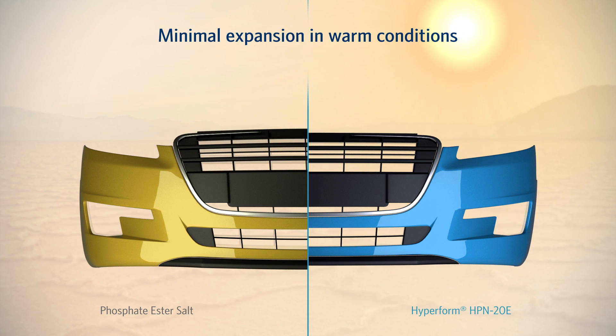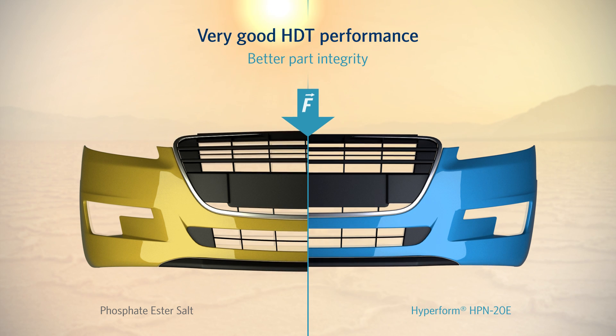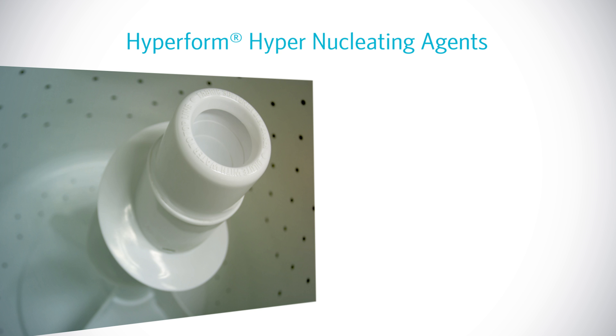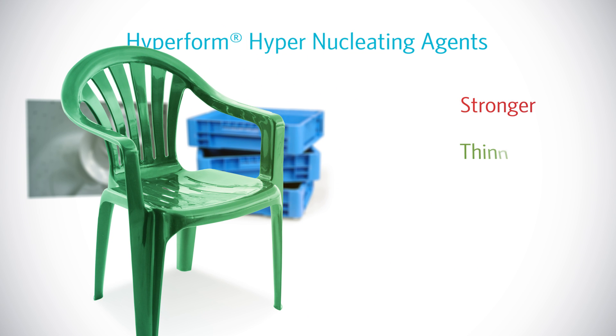As such, HyperForm makes PP suitable for demanding exterior applications with low tolerances. HyperForm also ensures very good HDT performance, meaning the bumper retains its strength even at high ambient temperatures. In short, HyperForm nucleators provide the perfect balance of physical properties, allowing for stronger, thinner, and lighter polypropylene parts.